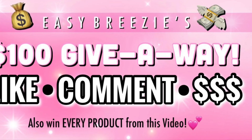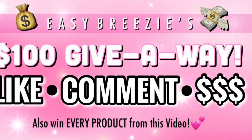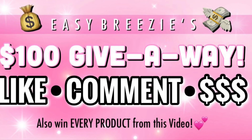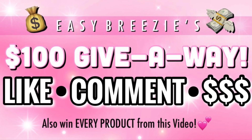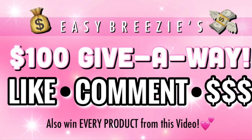Before we get into the install, y'all already know I gotta announce my $100 giveaway. This is a special giveaway I'm doing once a month. All you have to do is be subscribed to my channel, like this video, comment below, and leave your Cash App. You have a chance to win $100 and all the products from this video.